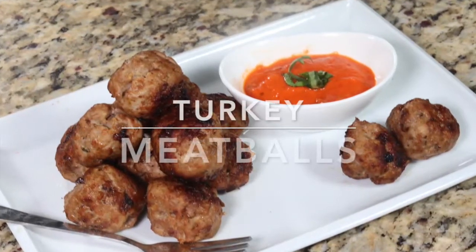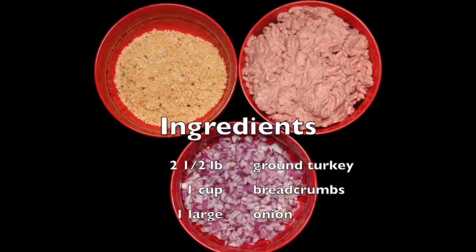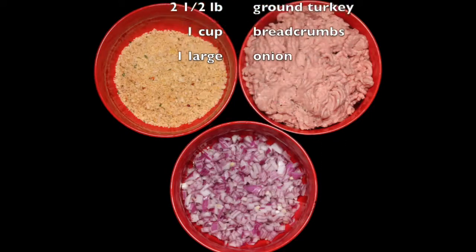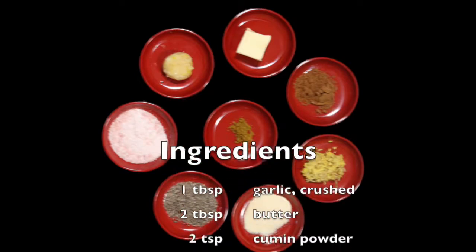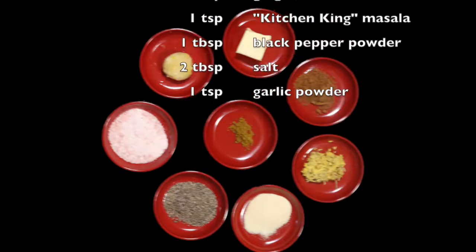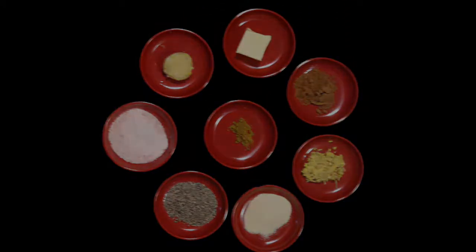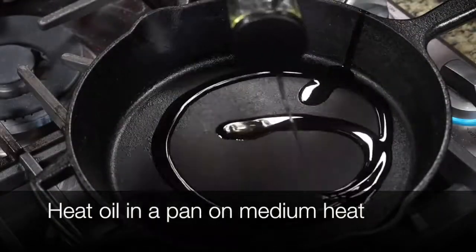Welcome to Gourmet Kitchen! Today I'm making turkey meatballs, another of our family favorites. I love making these — they are so easily adaptable as appetizers or with spaghetti and marinara sauce, and they freeze really well for a good two months or so. I always have them in my freezer. First, I'm going to start out by heating some oil and butter together.